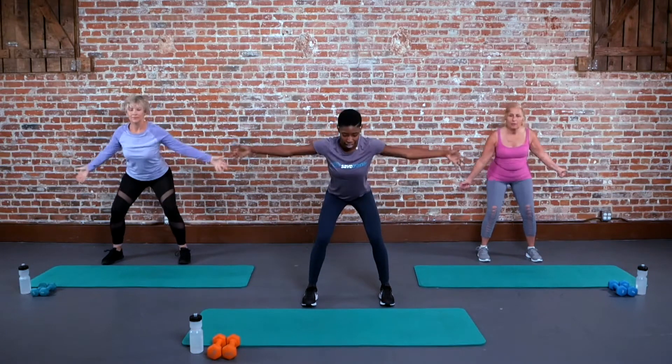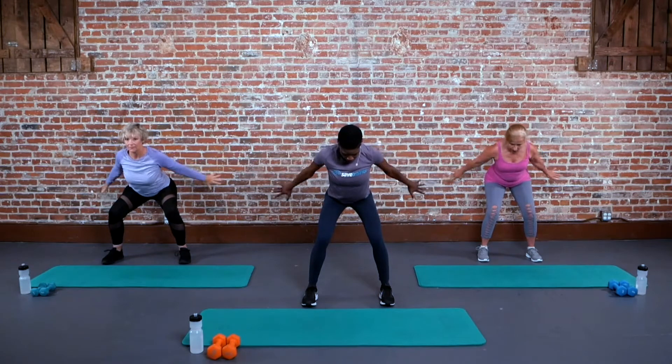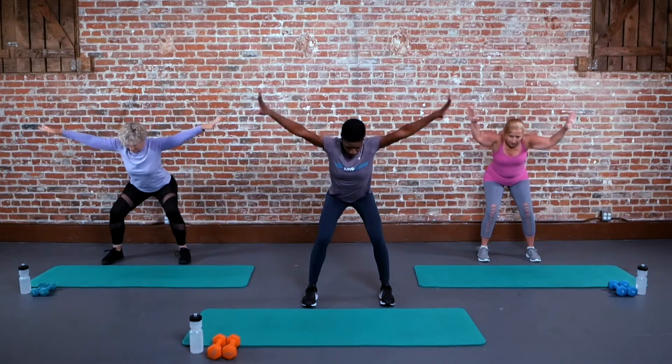Bring your hands up nice and high overhead, and then push those palms back down toward your hips. Big lift, reaching up like you're flapping your wings, and then push those palms back down.